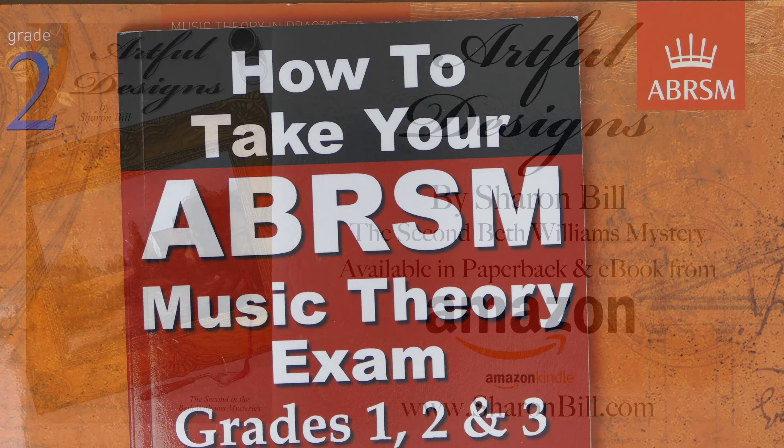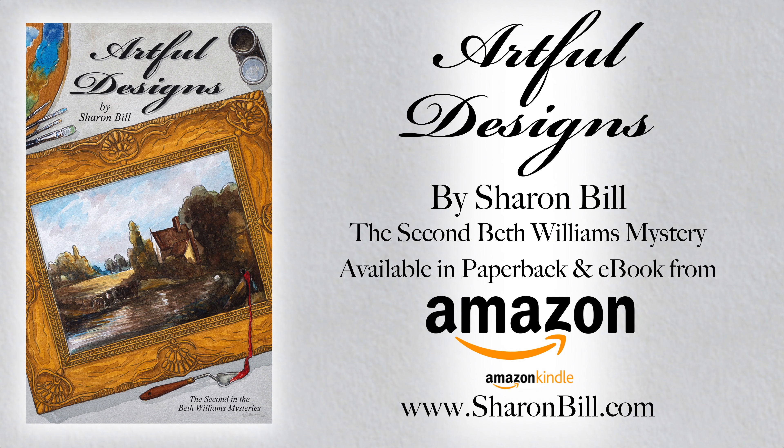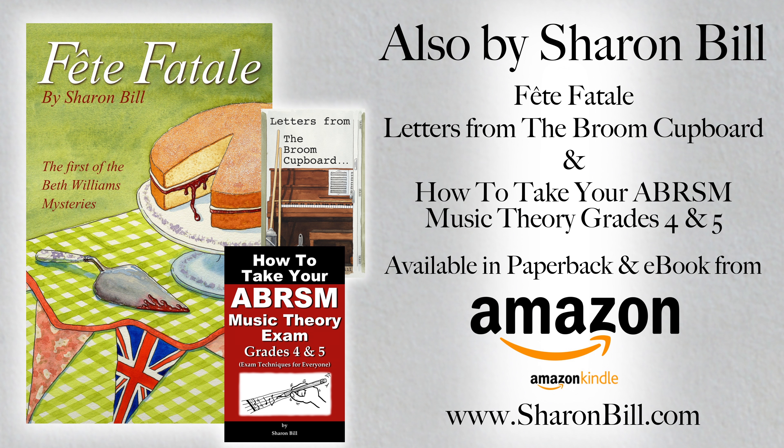Please do like and subscribe to my channel for more Music Theory and Piano Tuition videos, and please share with your musical friends. I hope this playlist is really helpful to you in your study.